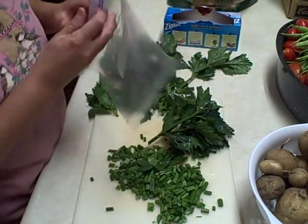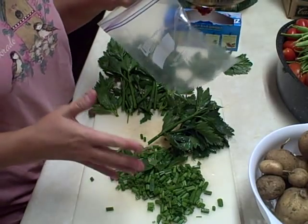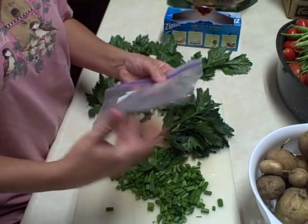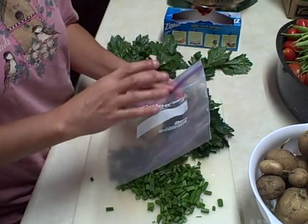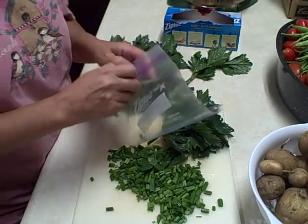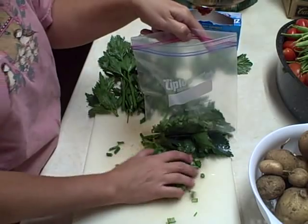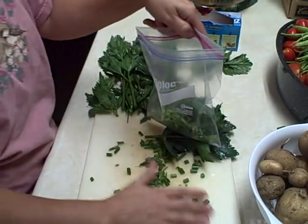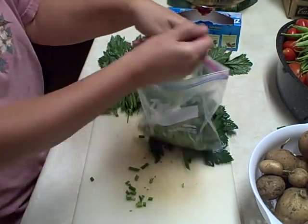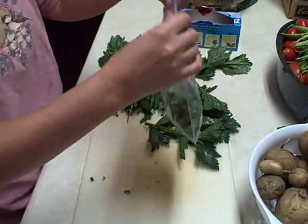I wish I had some smaller bags, but I don't. You can put quite a bit in a bag and when it freezes, you can always pull some off — bust some off and just take what you need. You can do that with different things. I'm actually going to put the leaves in one bag, a couple bags, and then the celery in the other.